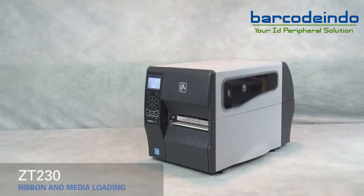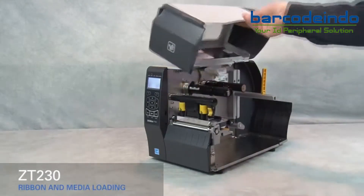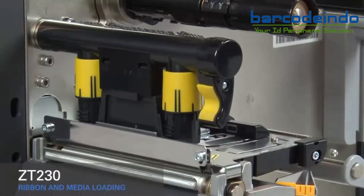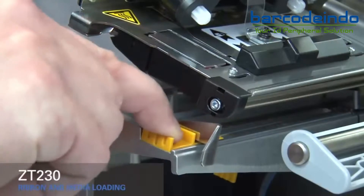Loading media and ribbon in the ZT230 printer. Lift the media door. Rotate the gold printhead lever up to open the printhead. Slide out the gold outer media guide.